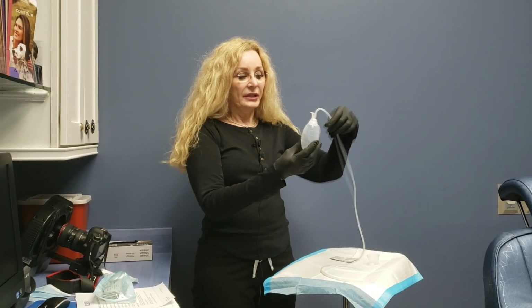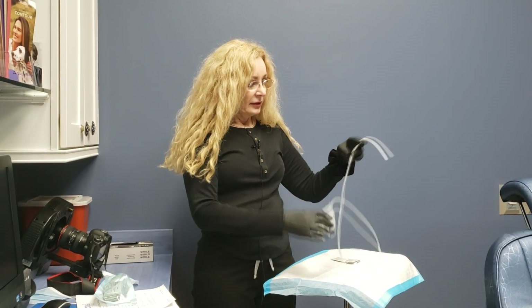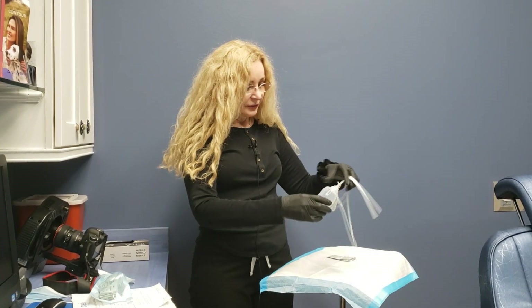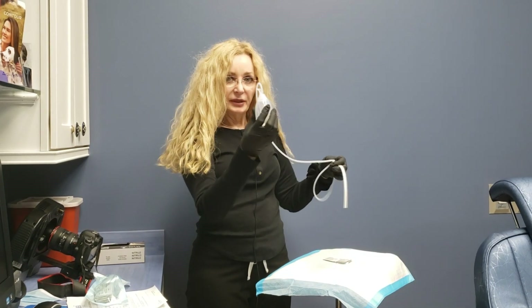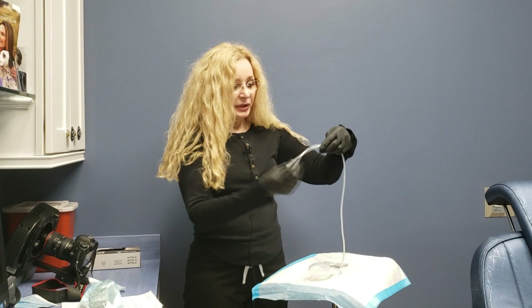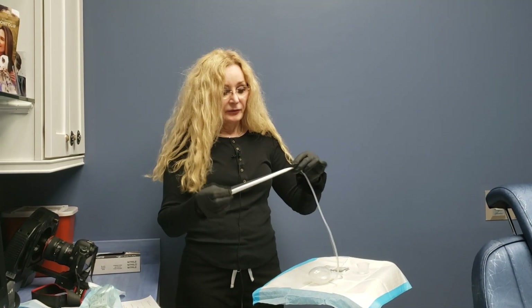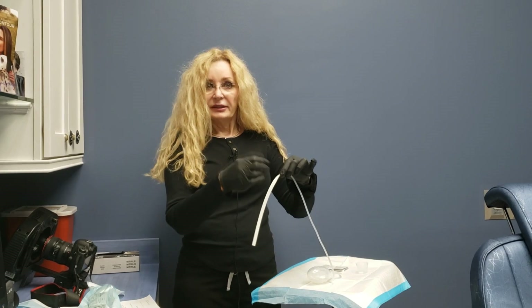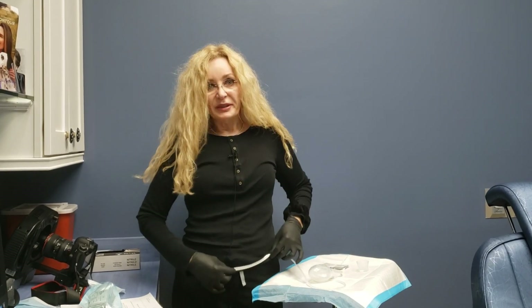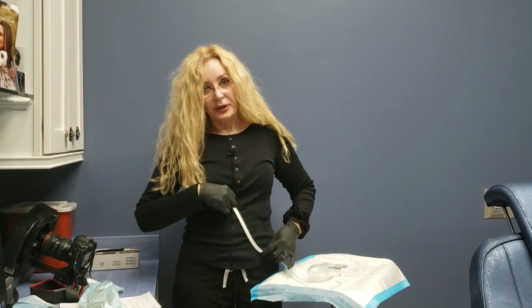This is called the Jackson Pratt drain system. It consists of two parts: the collection bulb and the drain tube itself. This part is what's inside and it's stitched lightly to the skin, so this won't be seen — this is going to be inside your tummy.